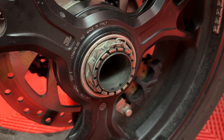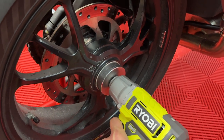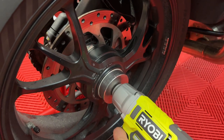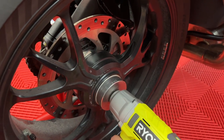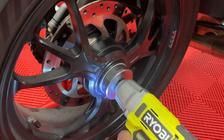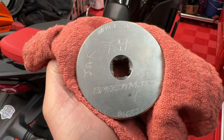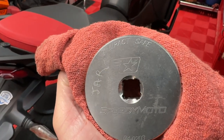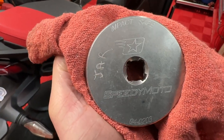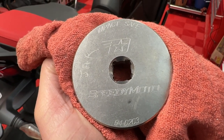I'm going to use an impact to remove this because these are a son of a gun. I'm going to use this to take it off because, trust me, this does not want to come off for some reason at all, but it goes back on with a torque wrench. It does not get impacted back on. For those that are curious, this is an impact safe socket and it's called Speedy Moto. This is specifically for this bike, part number 04-0203.